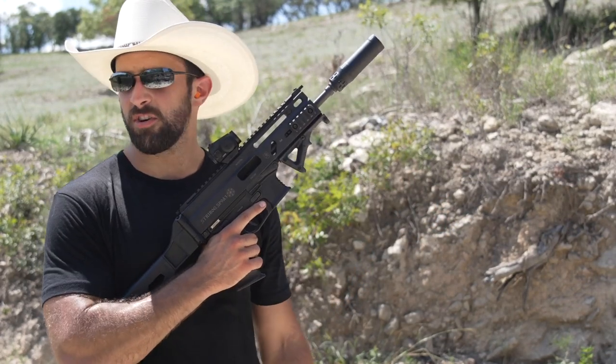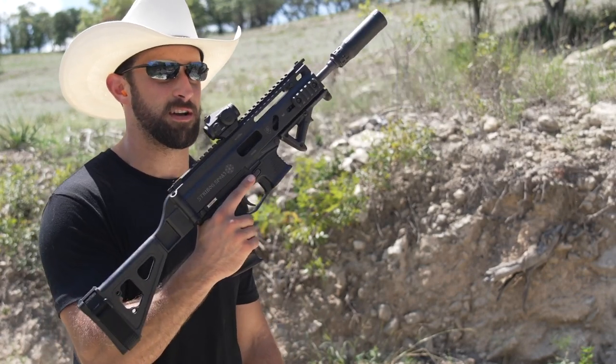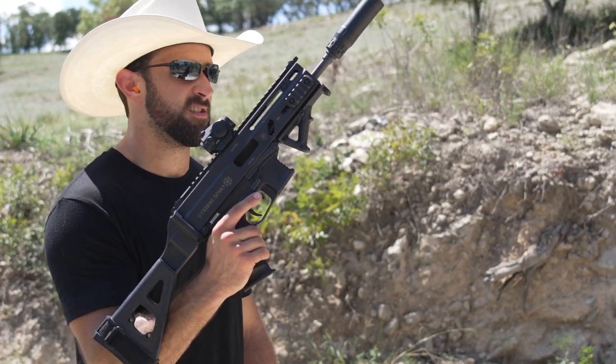Scratch what I said earlier — suppressed subsonic, the Strybog SP9 A3 takes the kick for how flat it is. Damn.